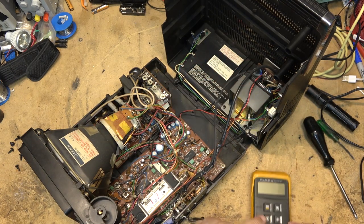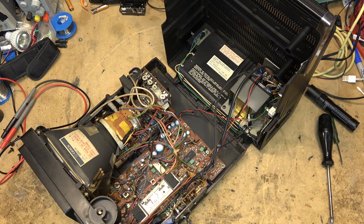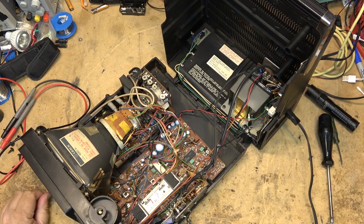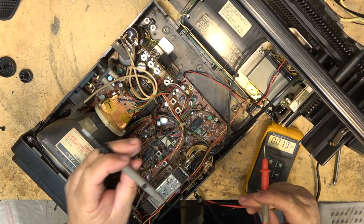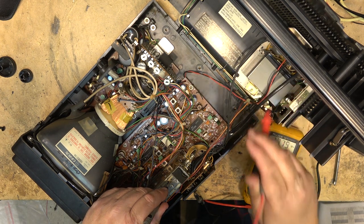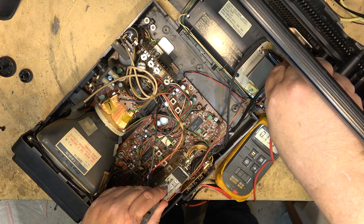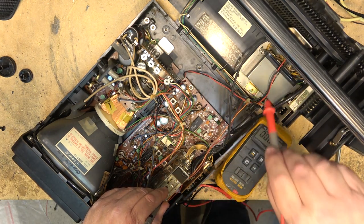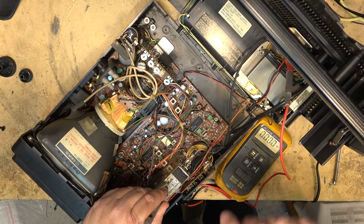The fuse is okay. Let's plug in the power again and see whether anything's working. Nothing — oh wait, I have power, I have 18 volts there. The power supply is working. What about to the TV? Nothing. So there's nothing going to the TV, but I have 18 volts on the fuse.